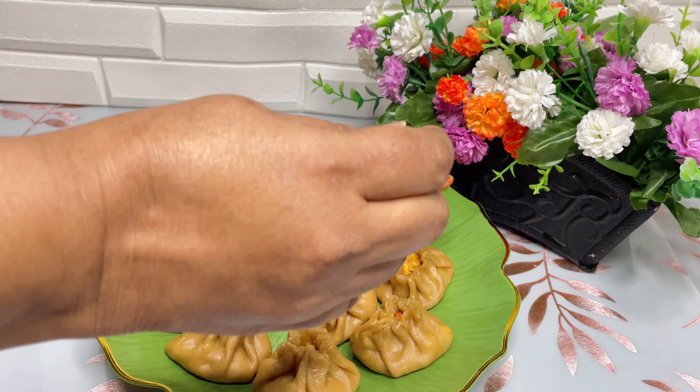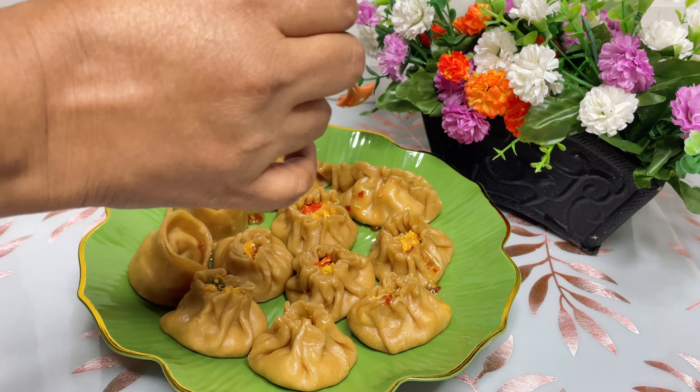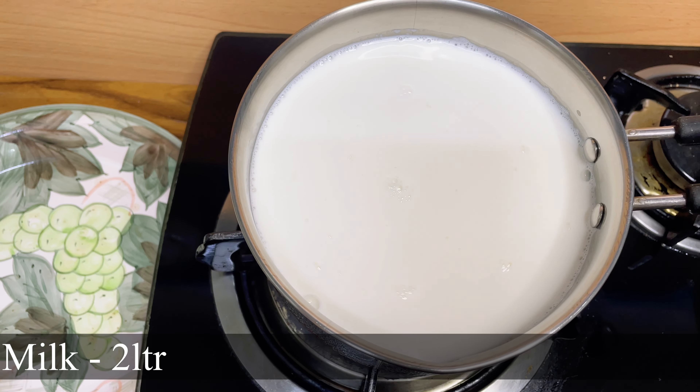Hello friends, welcome to Mira's Little World. Today's recipe is Butter Paneer Wheat Momos with Sweet Chili Sauce. So let's get started.